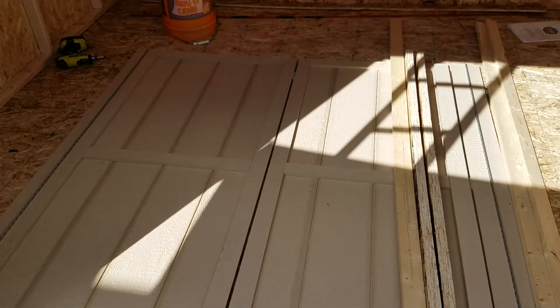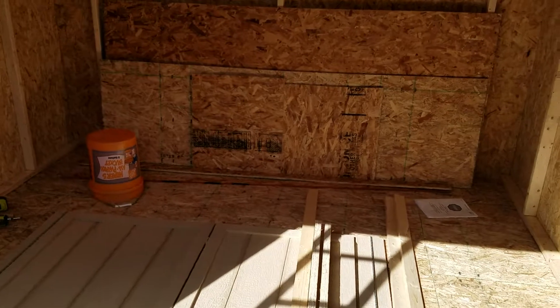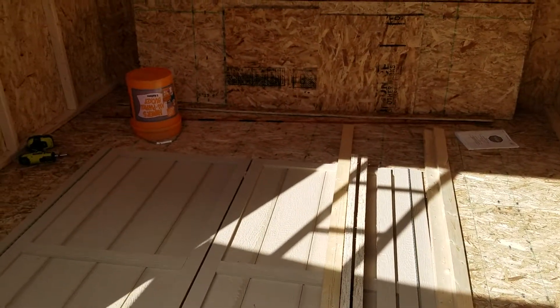So that's just my little check-in on my shed build and how it's going. Till next time, believe in yourselves, believe that you can do these things, and keep building.